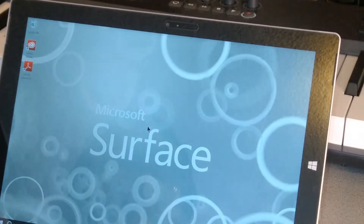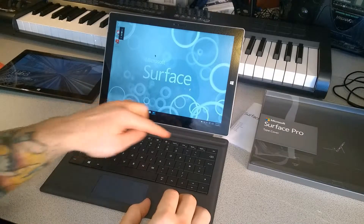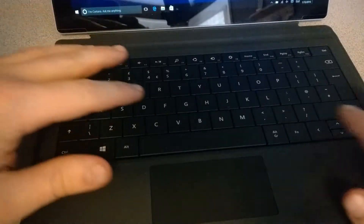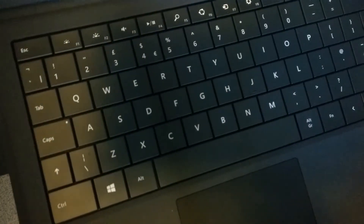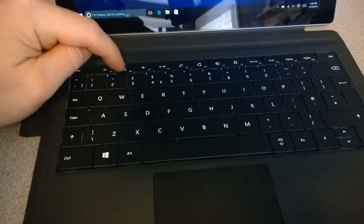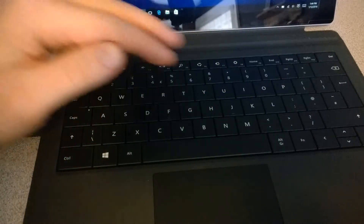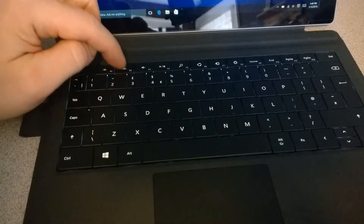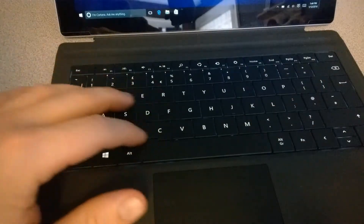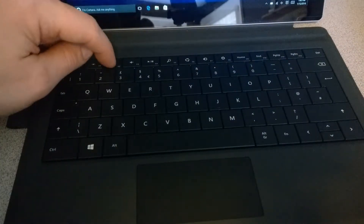Much better. Across the top we have some function keys so we can quickly mute. The type cover is also backlit — keys F1 and F2 have sunshine icons to increase brightness. This would be great for working in the dark. You can turn it all the way down so the keys aren't illuminated, or turn it back up. The backlit keys are a really great feature of this Microsoft Type Cover for the Surface Pro 3.